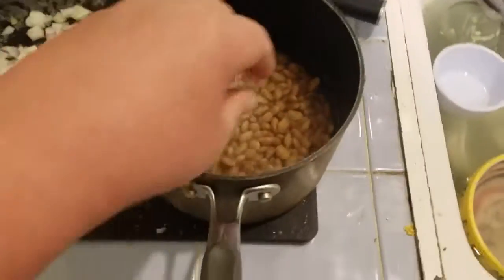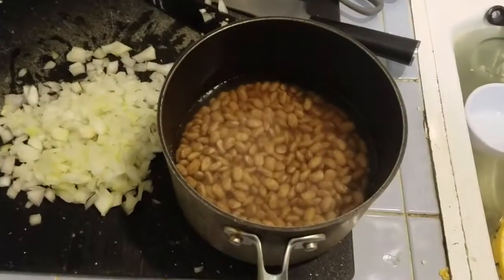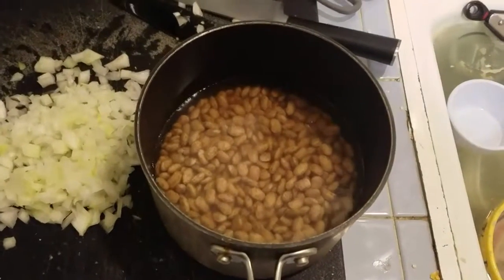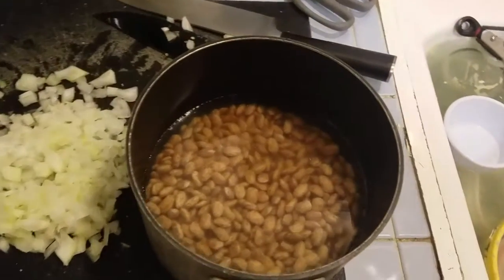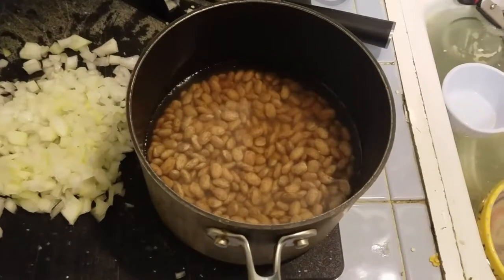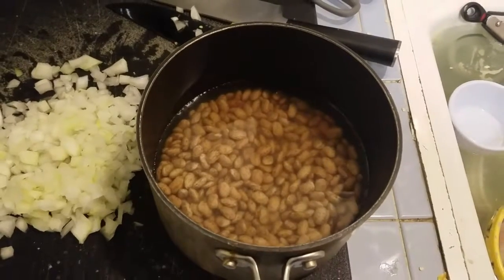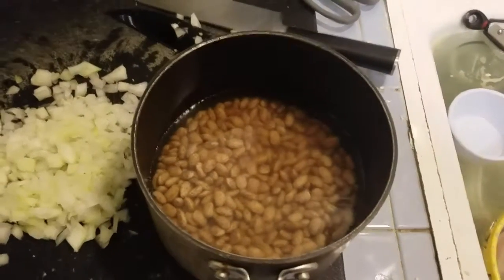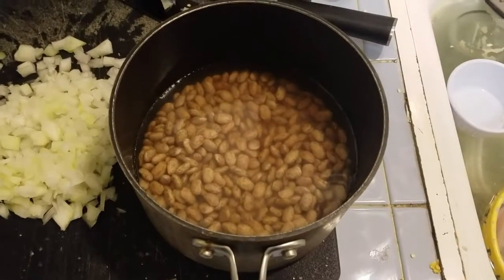Here are our beans again. They've been soaking in water for several hours and have absorbed a lot of it. Overnight is what I usually do, but this time I soaked them for about five hours, so we should be good. I'm going to drain and rinse them. I think it's important to drain them — some people say to keep that water, but I don't because it makes the beans taste kind of dirty. I'll drain them and then add fresh water back.